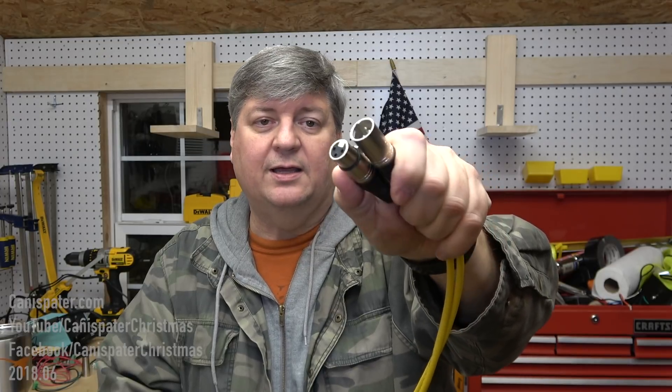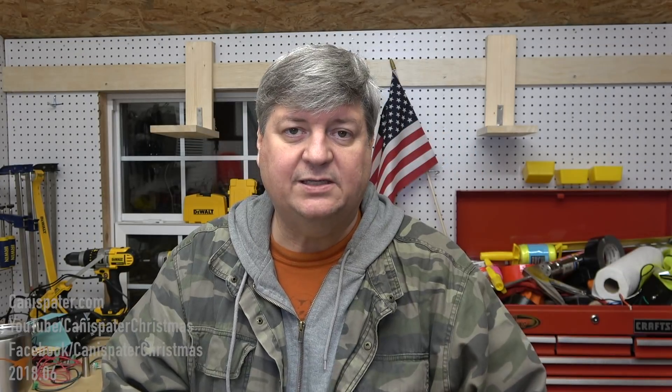DMX lights use XLR connectors for the DMX data. While you can use a standard microphone cable to connect between lights, you might run into problems as you start adding distance or numbers of fixtures. For this demo I'm just going to use a short microphone cable — it's got a male and female end. DMX cable is a different impedance than microphone cable but the connectors are the same. The reason for the three wires is it's a balanced connection — there's a signal plus, signal minus, and a ground.